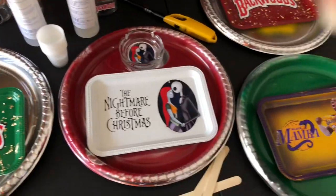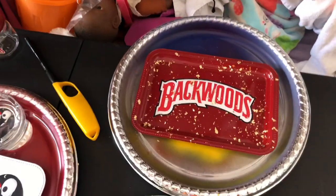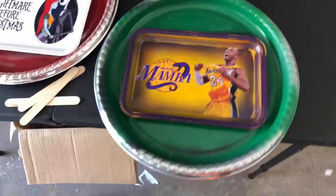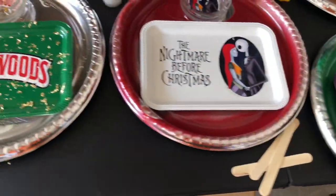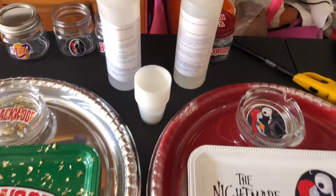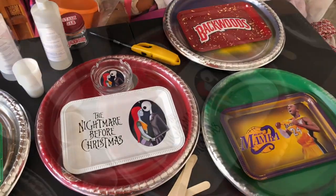Hey guys, welcome to my video. As you can see from the title, I'm going to show you how to put epoxy on some rolling trays. These are all the trays that I'm going to be working with today. I'm not going to show all of them — only two — but I think you'll get the gist from just doing two. It's pretty simple stuff.